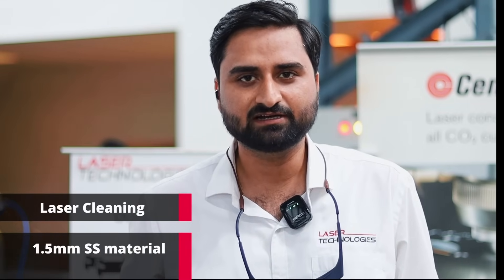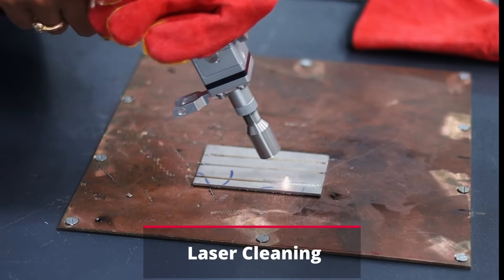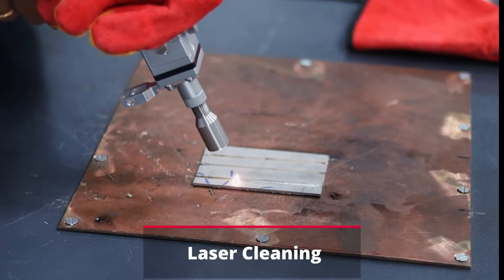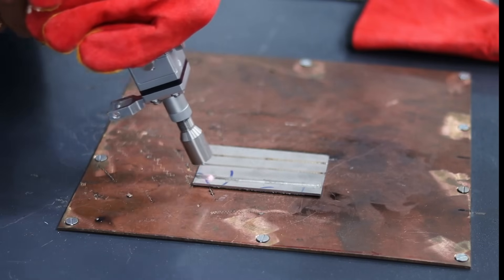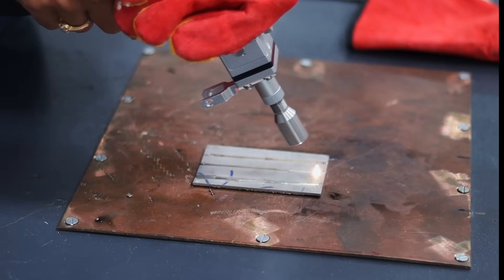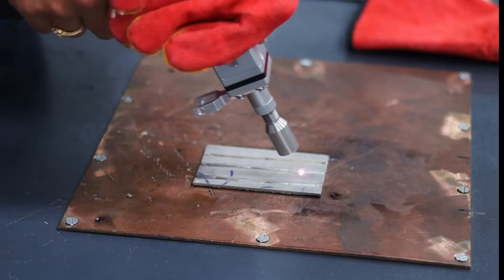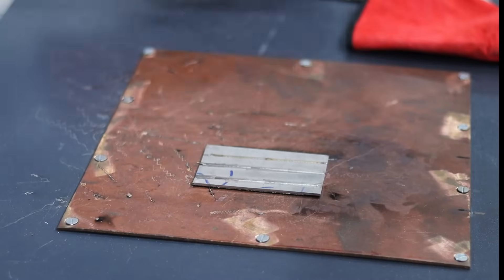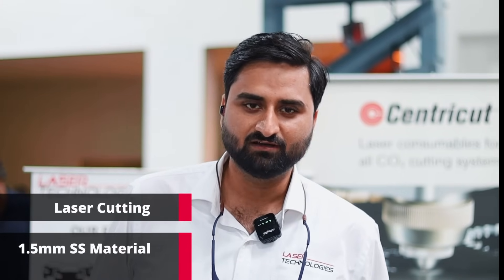Now we are going to witness our second application which is laser cleaning — let's see how it works. And the third and final application is laser cutting, using the laser welding head.